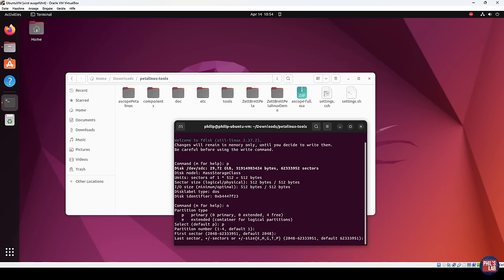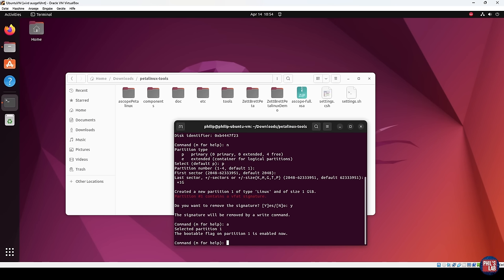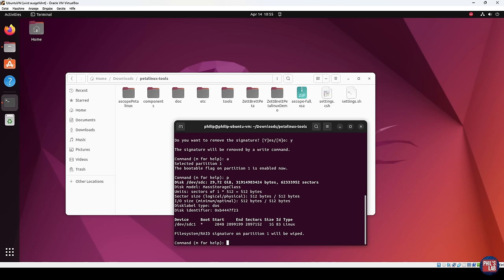We'd like to make a new partition — our first FAT32 partition. Press N and Enter to create a new partition. We make it a primary partition, partition number 1 — press Enter for default. The first sector starts at the default 2048 — press Enter. We'd like to make this 1 gigabyte in size, so type plus 1G and press Enter. Now we've created a new partition of 1 gigabyte. We also want to make this first boot partition bootable — type A and press Enter. Now partition 1 is bootable.